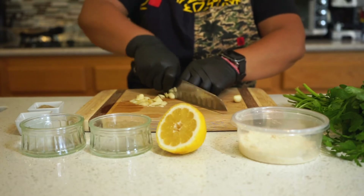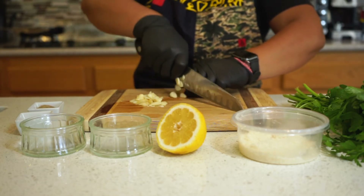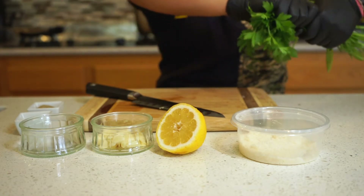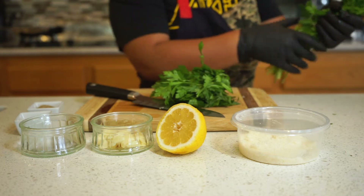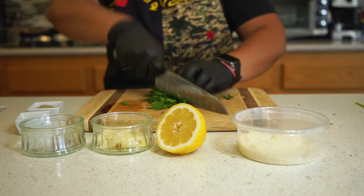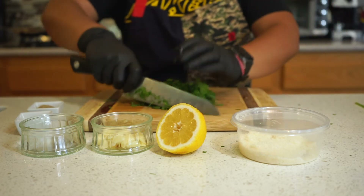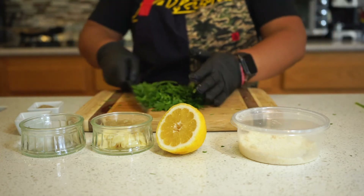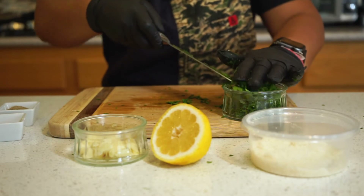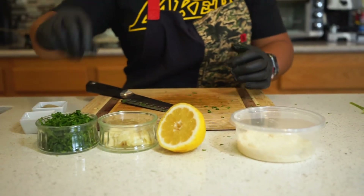I love garlic, so I'm using four cloves. Next, let's chop up some Italian parsley — we want it chopped, but not too fine. It's very easy to get parsley and cilantro mixed up when you're at the store. If you can't tell between the two, try rubbing a leaf between your fingers. Parsley has a mild taste and scent, while cilantro is very distinct. I also have half a lemon, parmesan, salt, and pepper.